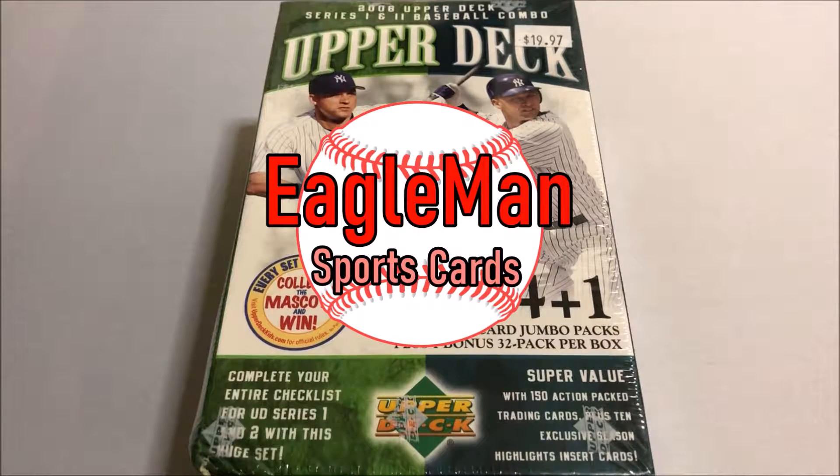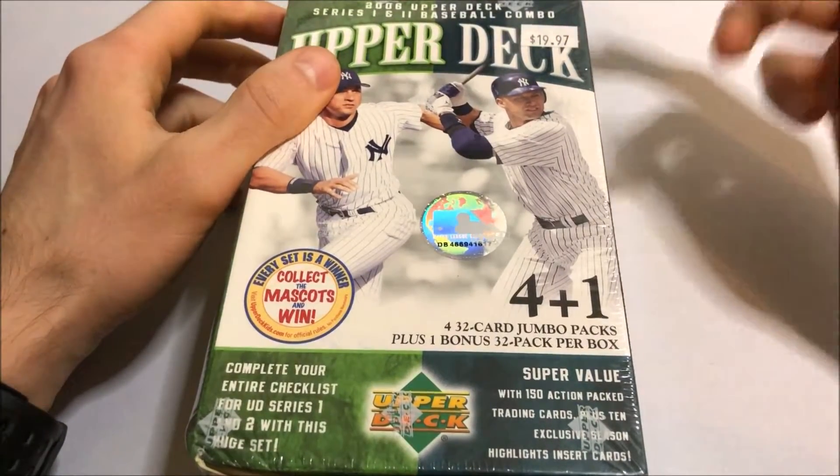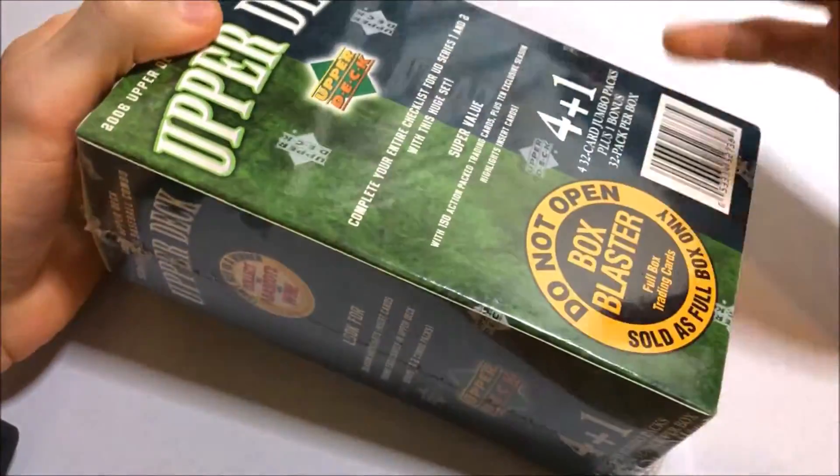What's up guys, Eagle Man here, today back with another wax break. Today I'm going to be busting open this blaster box of 2006 Upper Deck Series One and Series Two. There are four 32-card jumbo packs plus one bonus 32-card jumbo pack — five 32-card jumbo packs in this box. Pretty cool.